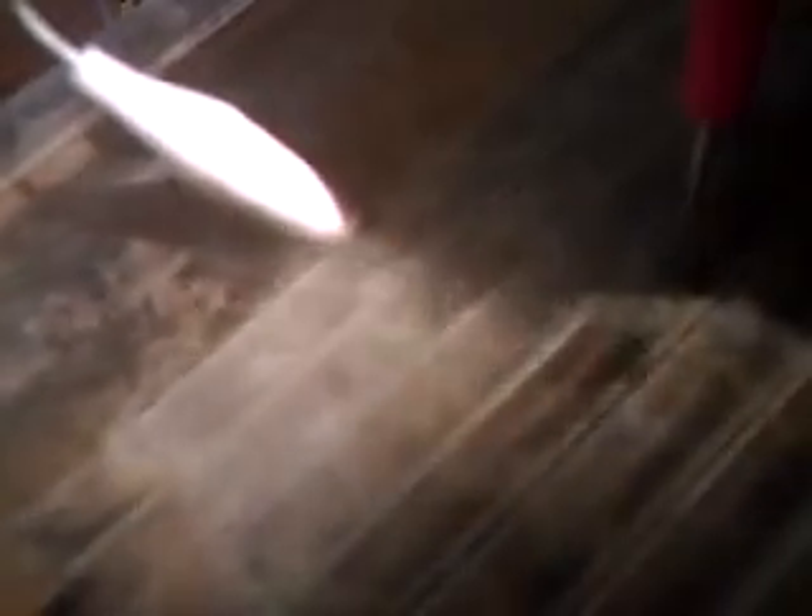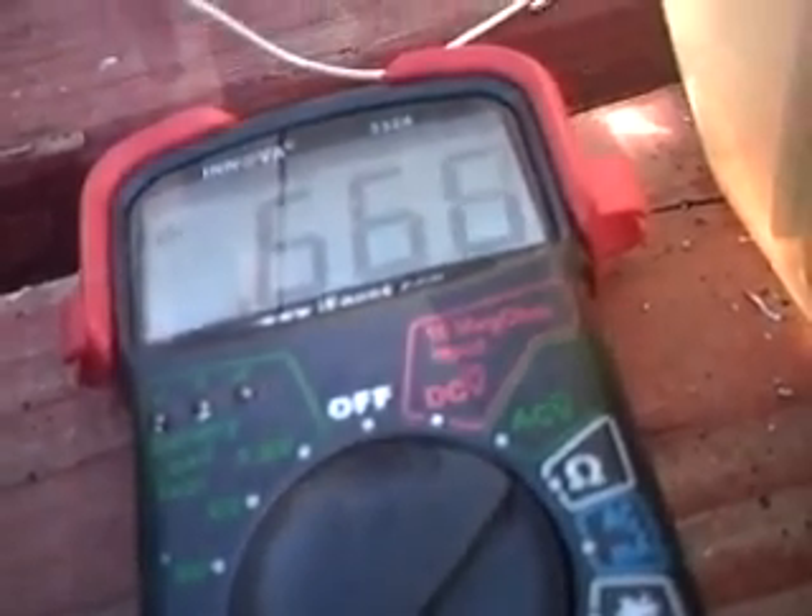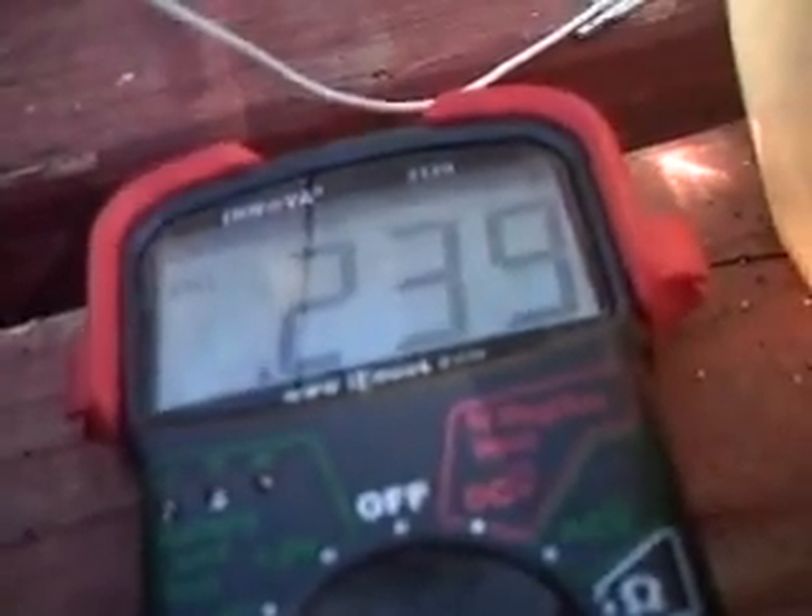Now I'll go 3 slots out — that's about 0.87 of an amp. If I go 4 slots out, greatly reduced: 0.23 of an amp. And if I go 5 slots out, almost none — very very little — 0.06 of an amp.